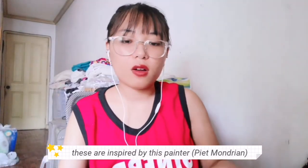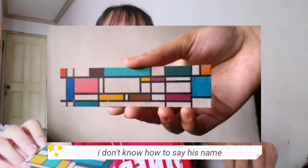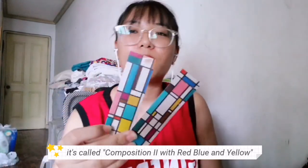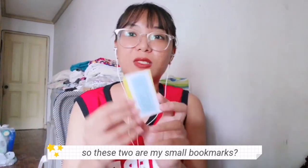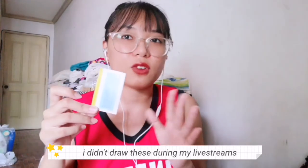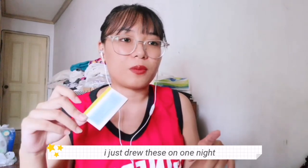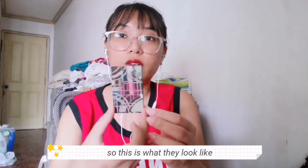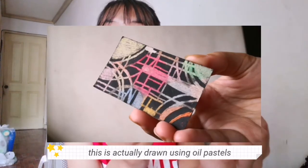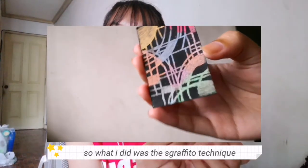The next pair is inspired by a painter — I don't know how to say his name and I don't want to butcher it, but it's inspired by his painting. I believe it's called Composition in Red, Blue, and Yellow. So these two are my small, mini bookmarks. I didn't draw these during my live streams; I actually drew these during one night. And I didn't draw these with markers or Sharpie — this is actually drawn using oil pastels with the sgraffito technique.